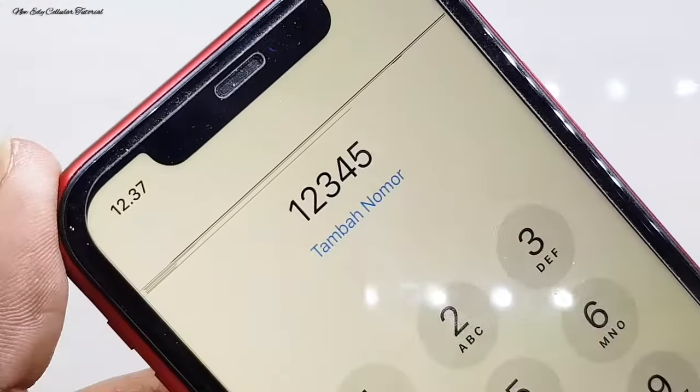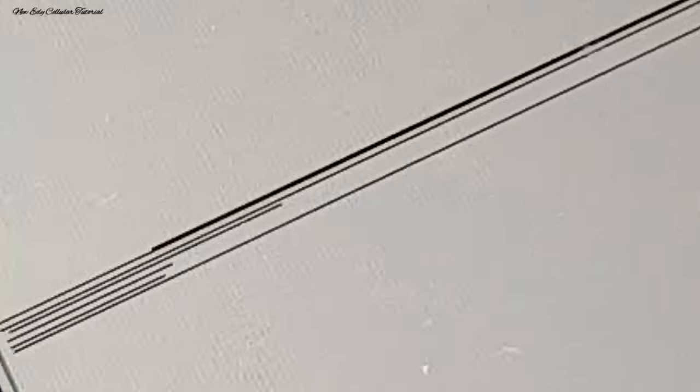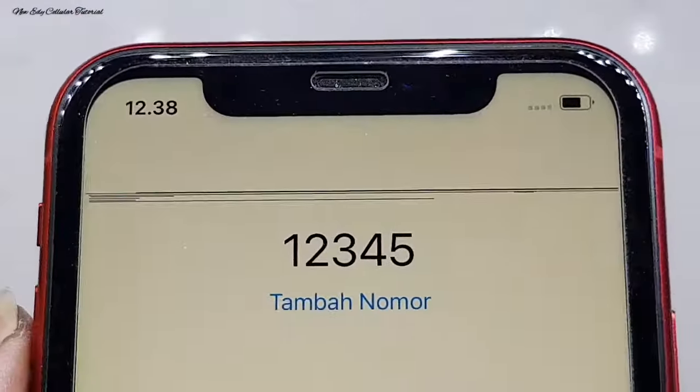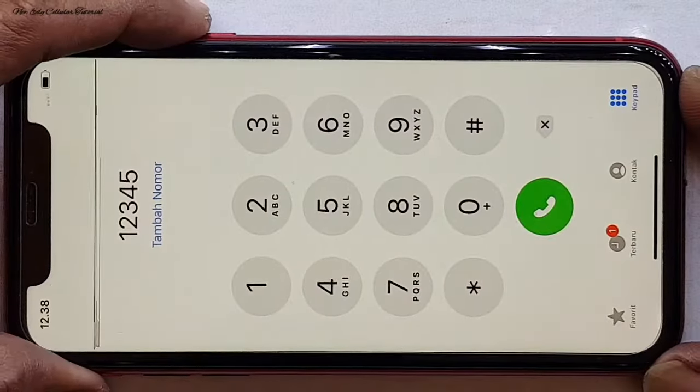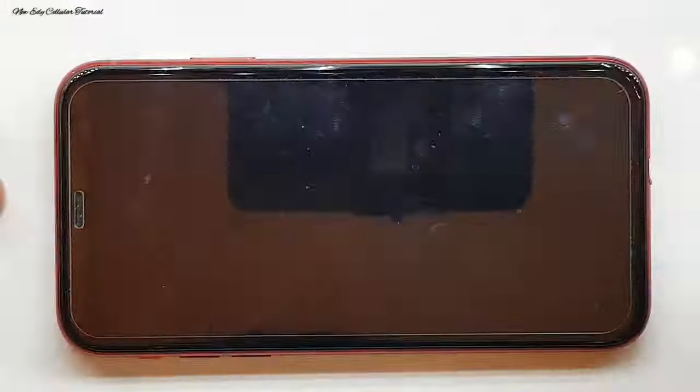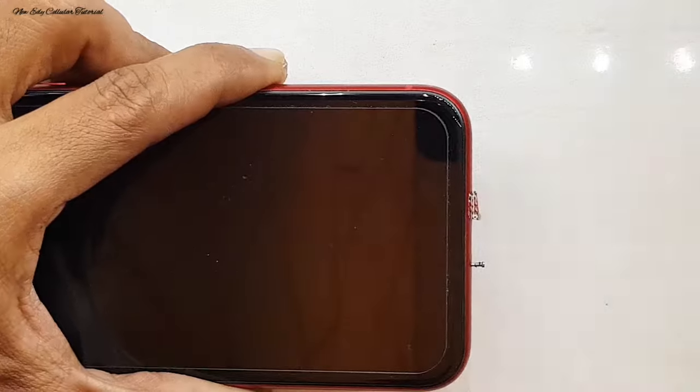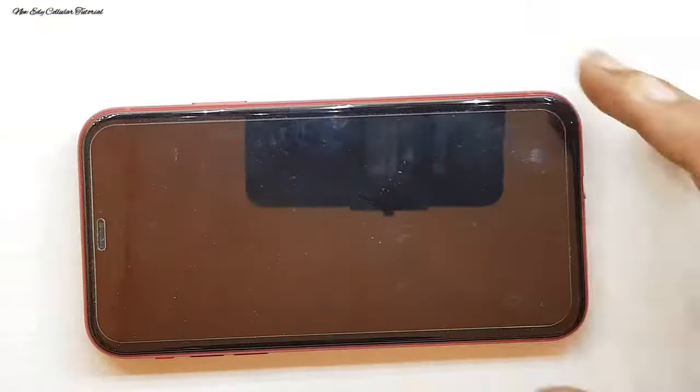Di bagian kunci otomatis saya setting tidak pernah, tujuannya agar LCD tidak mudah terkunci. Ada bagian flek warna hitam, kita coba perdekat lagi, saya zoom. Saat kita zoom, flek warna hitam terlihat jelas bentuknya. Ini berbeda dengan garis line vertikal dari ujung atas sampai bawah — untuk flek warna hitam ini garisnya berbentuk horizontal, beda dengan vertikal.